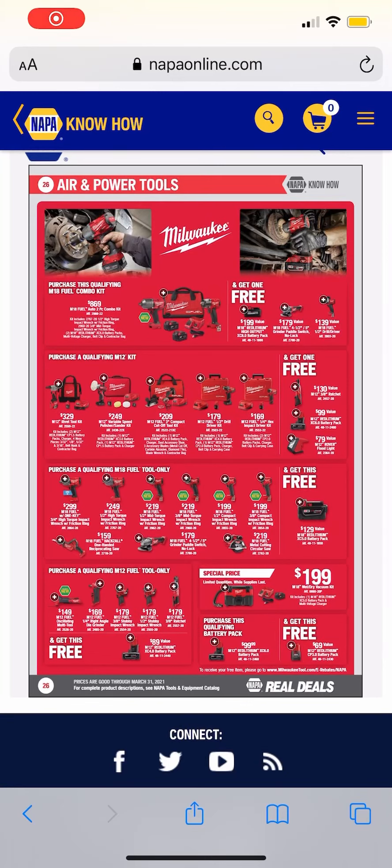What is up everybody, welcome back to the channel. We have some NAPA Know-How promos for you guys for Milwaukee and DeWalt. Huge shout out to my man Warmonger for sending this over to me yesterday and telling me about it — I'm here to relay the message to you guys.